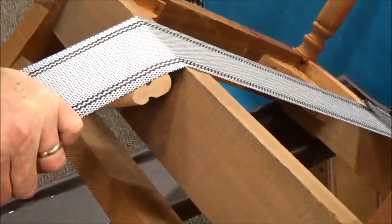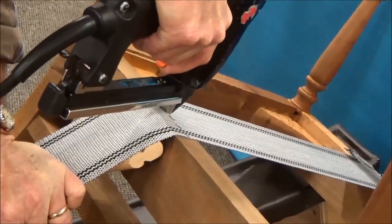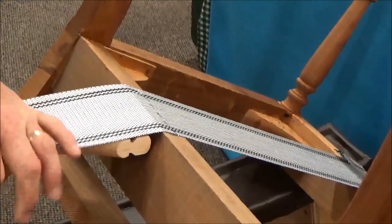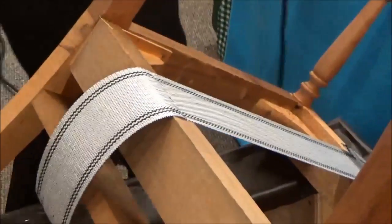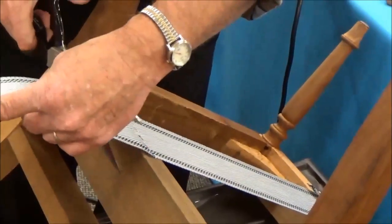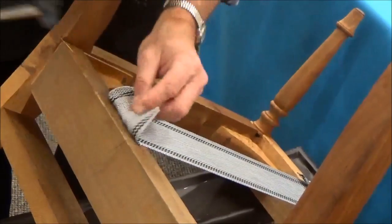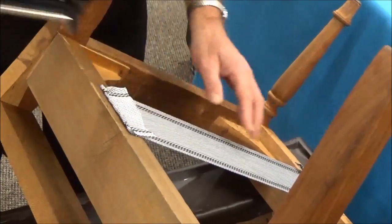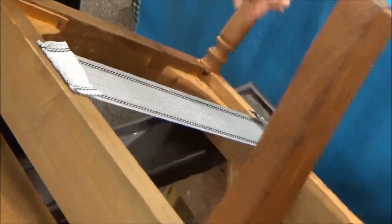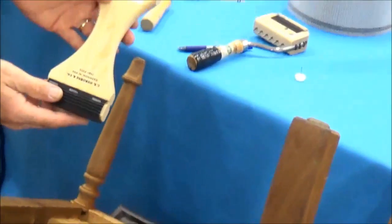It should be like a drum — you should actually be able to hear it. Once I've got it tight enough, I'm going to take my staple gun and put five staples across. There it is, it's in there. Then I'll take my scissors, cut it maybe an inch past, like so. We'll fold it back over and put five more staples in it. There we go — our first one's on there. Hear that ping? It's tight. So that was with the basic web stretcher.